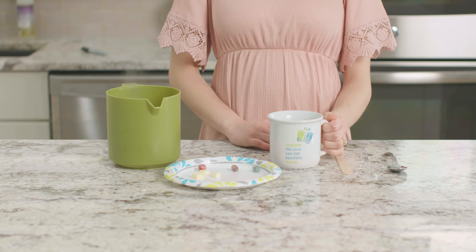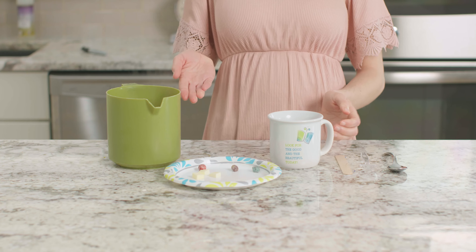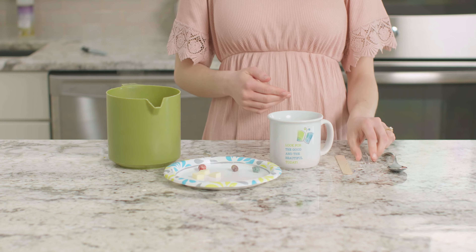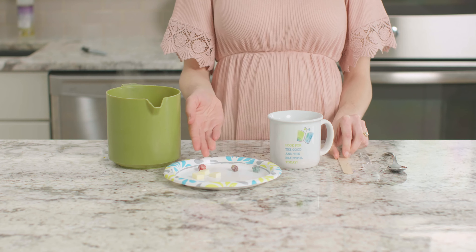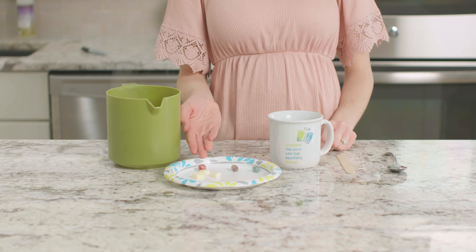For this experiment, we need a mug, hot water, a metal spoon, a plastic spoon, a craft stick, some butter, and a few pieces of cereal.